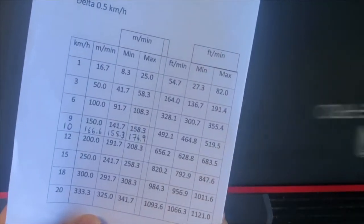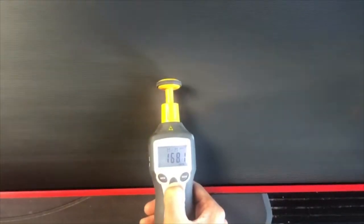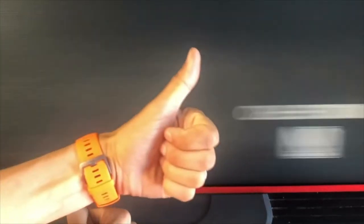There you go, I'm just slightly over at 10 kilometers per hour, but I'm going to keep it at that because I'm very happy with that — I normally run at higher speeds anyway. Congratulations to me, my treadmill is now calibrated and ready to go!